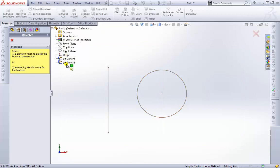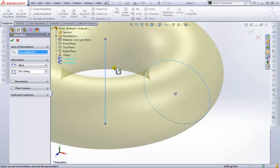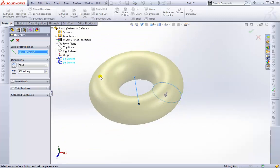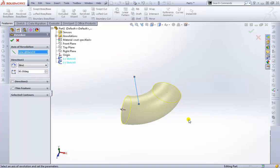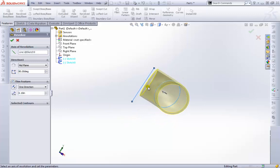We can pull down the tree and highlight the sketch from there, which is very convenient. We choose the sketch, and the first thing we're asked for is the axis of rotation — we select the line we created. Now we have a nice donut shape: this is the profile being sent around the curve. Just like before, Blind extends it to a distance; we have 360 degrees currently. Let's type in 90 — there's a quarter of a donut. We can also set it to Mid Plane for 45 degrees on both sides, and apply a Thin Feature to hollow it out.